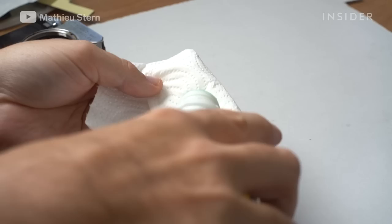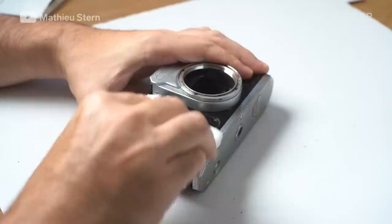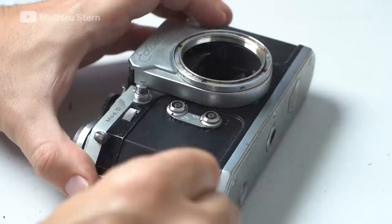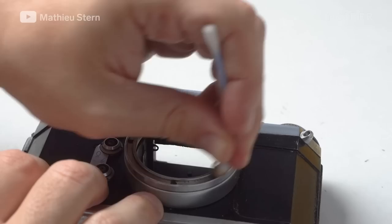Once I remove the old skin of the camera, I have under it this gluey, disgusting residue. And if the skin fell long before, sometimes you have a lot of dirt and debris that accumulated on the body of the camera. This residue of glue is easily removed by using acetone. I'm just using acetone and some tissue and rubbing the surface to remove any trace of glue.